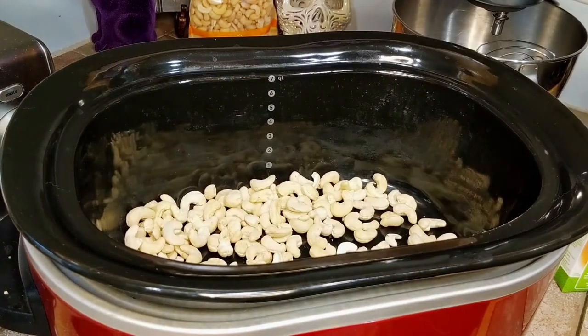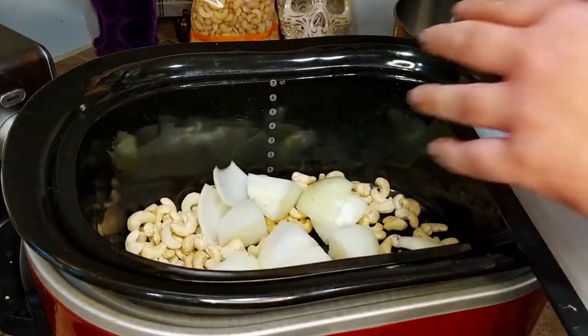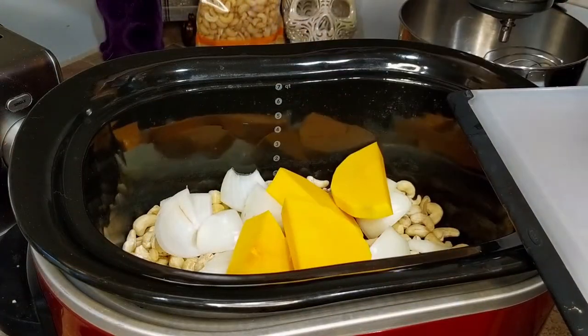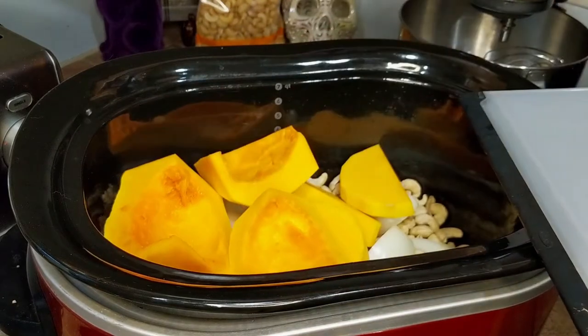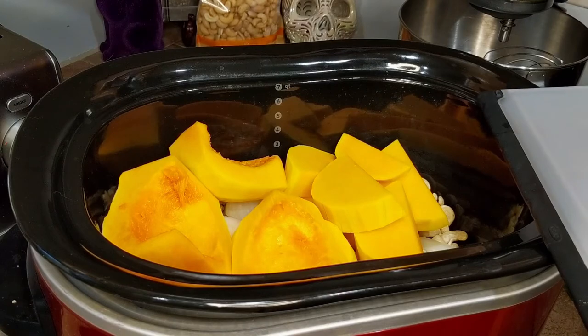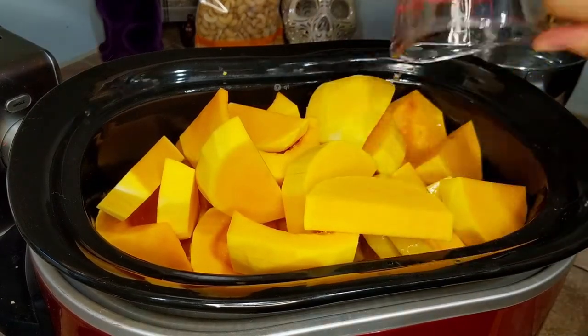Then just dump everything in the crock pot, and add three cups of vegetable broth.